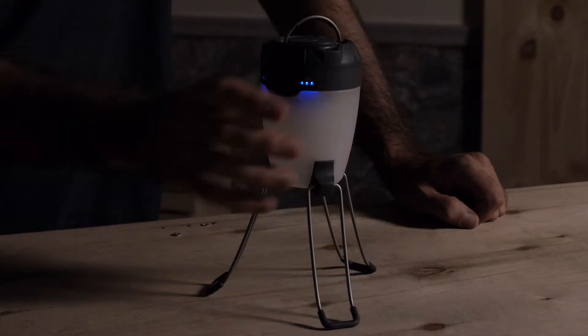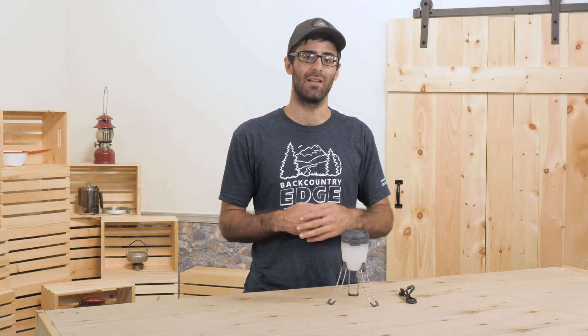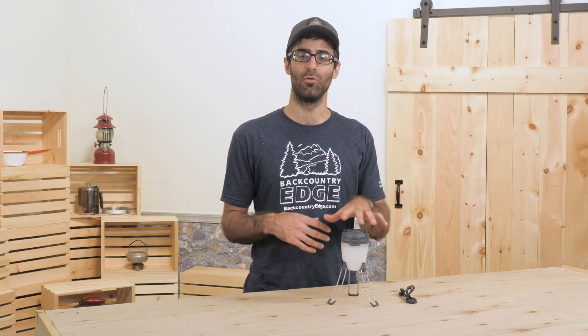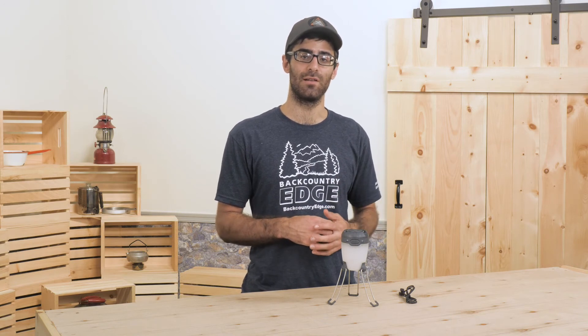Just click the button three times rapidly to start that strobe. Overall, this is a really neat little lantern that has a lot of modern improvements for the tech savvy camper. It's the Black Diamond Apollo Lantern.